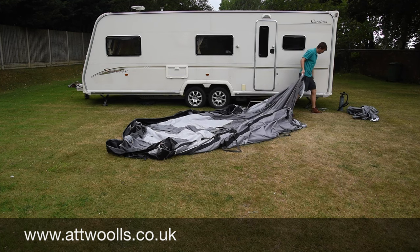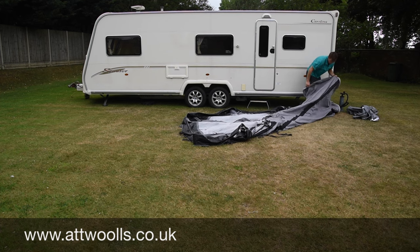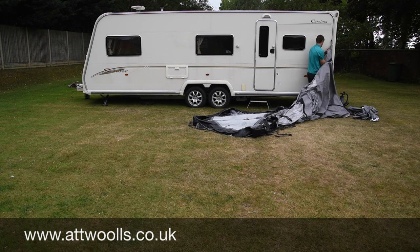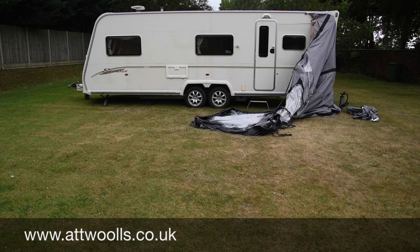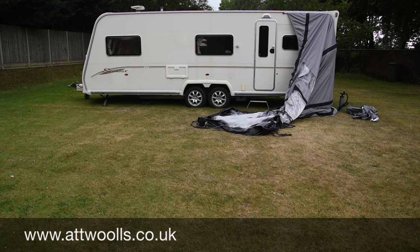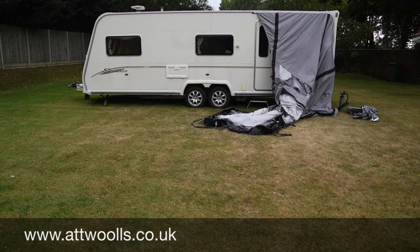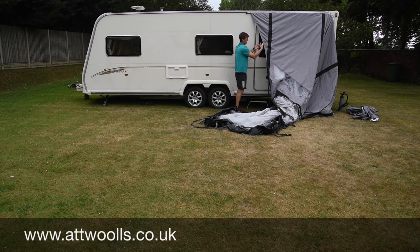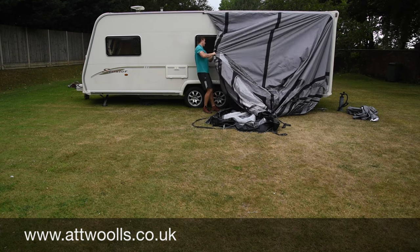Obviously if you've got two people to give you a hand it makes this feat a lot easier and simpler, but it can be done on your own. Make sure you don't get any material caught in there and it goes nice and smooth. Having that second person certainly makes it easier — one person feeding and guiding while the other person pulls across. So that looks like it's gone on fine.